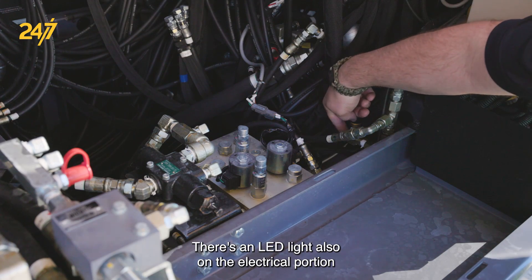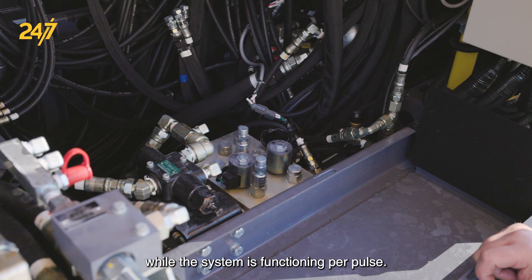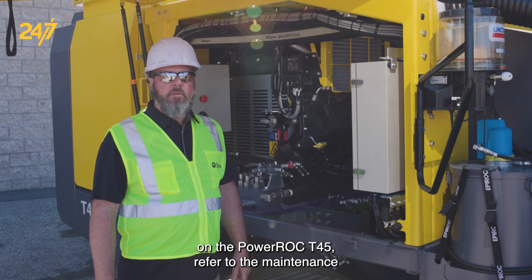There's an LED light also on the electrical portion that will pulse and illuminate while the system is functioning per pulse. If you need further information on the ECL system on the PowerRock T45,